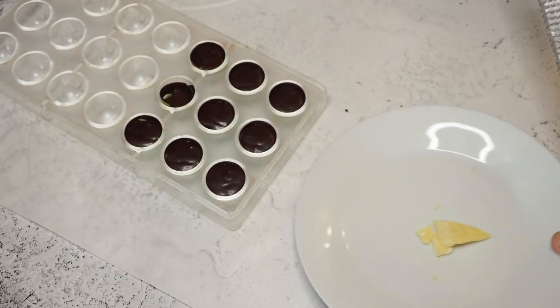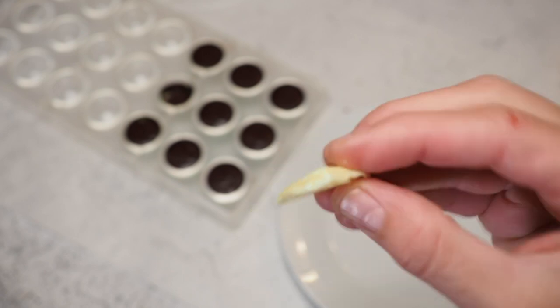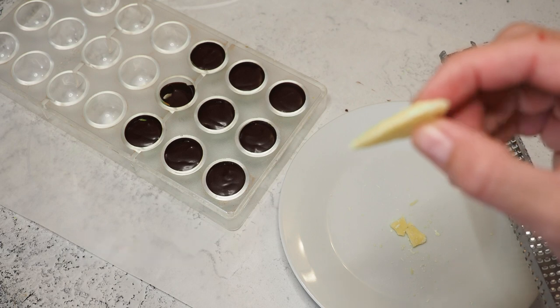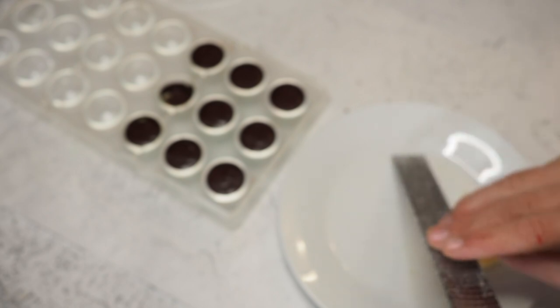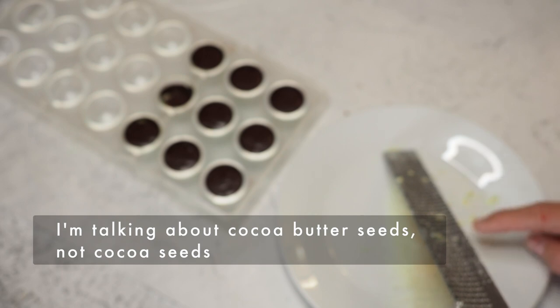I'm doing the tempering exactly as the last times. I have my cocoa seeds here — link below for how I make them. I'm using 200 grams of chocolate and 2 grams of cocoa seeds, which is 1%, just like in the other video when we created the shells. I'm quickly grating the cocoa seeds so they melt immediately into the chocolate.